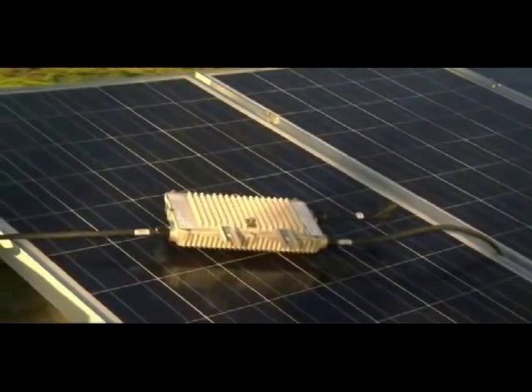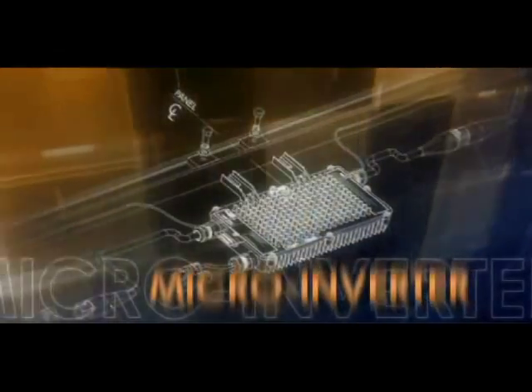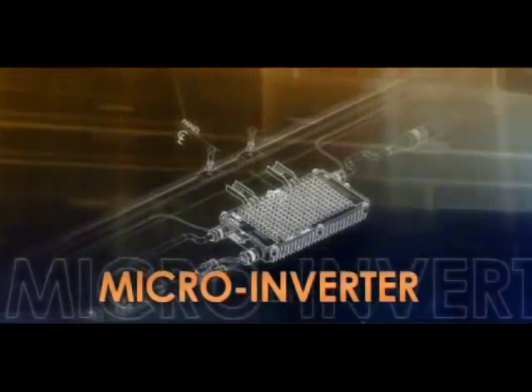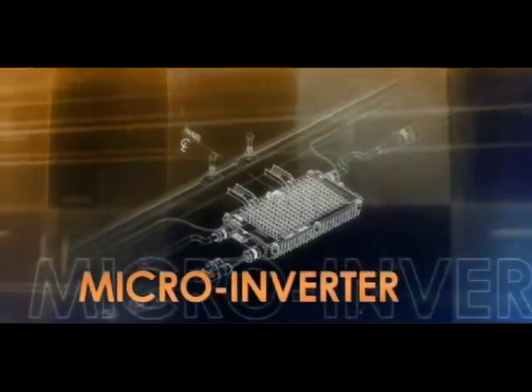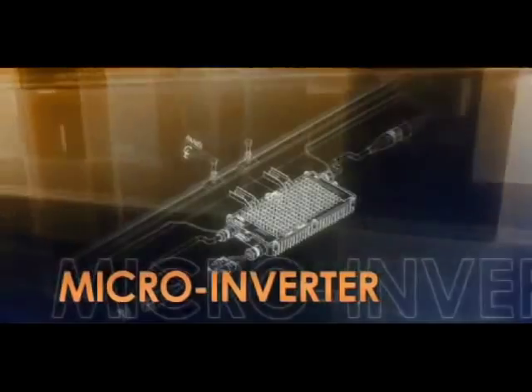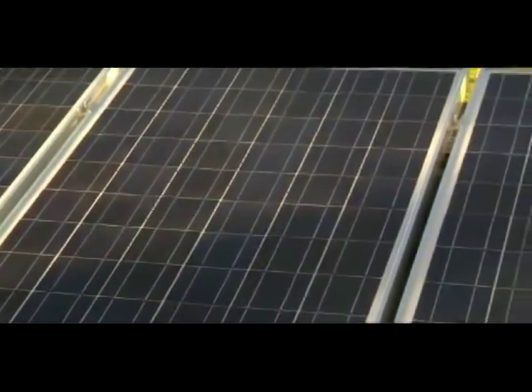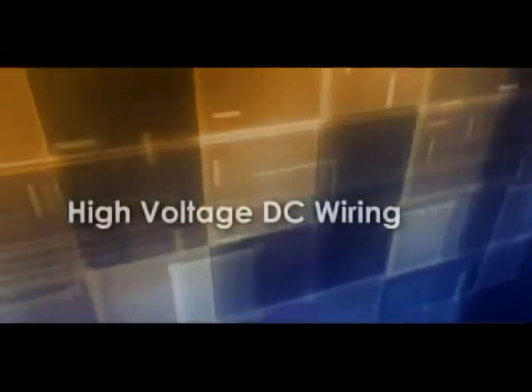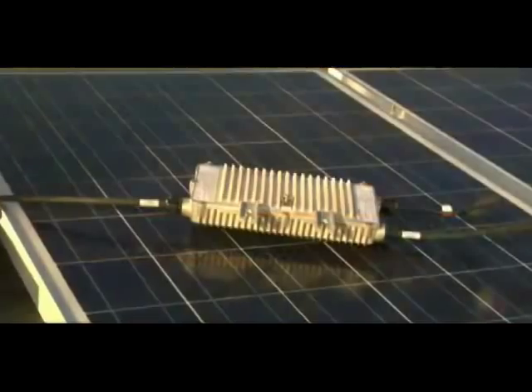What is a microinverter? A microinverter is a fully integrated device that converts the DC output of a single solar panel to high quality AC power. Every panel with a microinverter gets the benefit of individual maximum power point tracking, thereby maximizing energy harvest. Microinverter technology eliminates the need for high voltage DC wiring and a traditional central or string inverter.